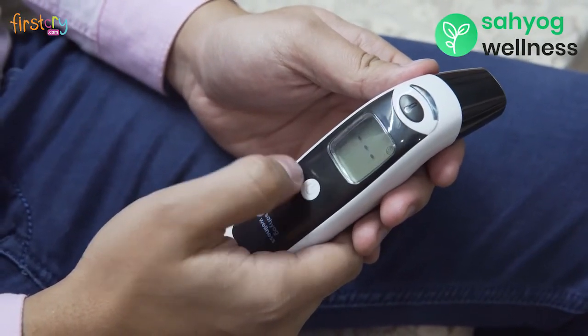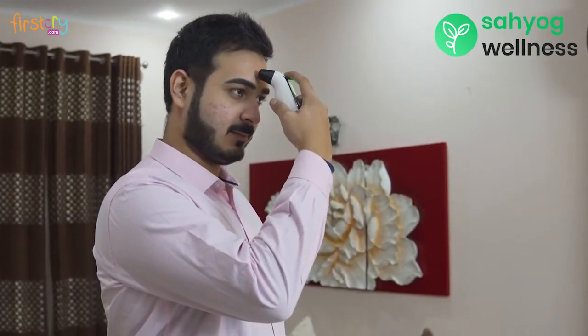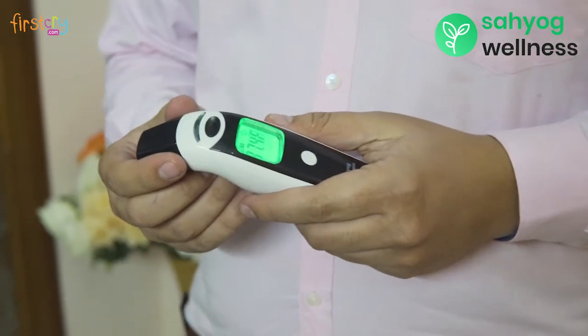To use in forehead mode, place it 1 to 3 cm away from any surface of your body and press the black button. The temperature will be displayed on the screen immediately.